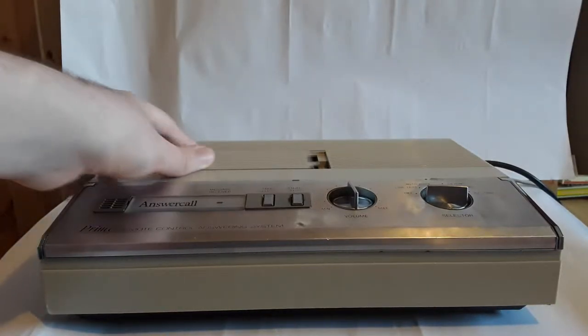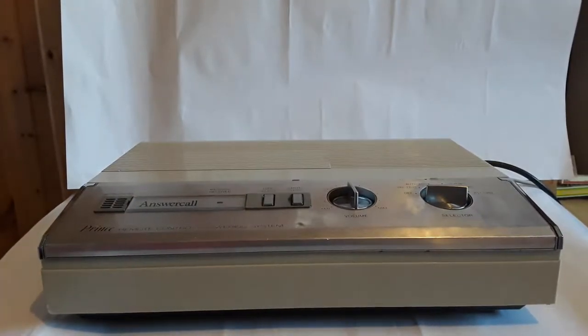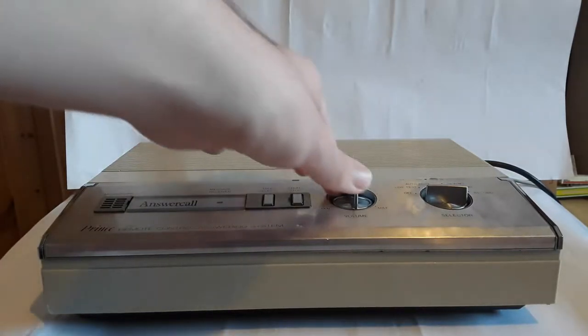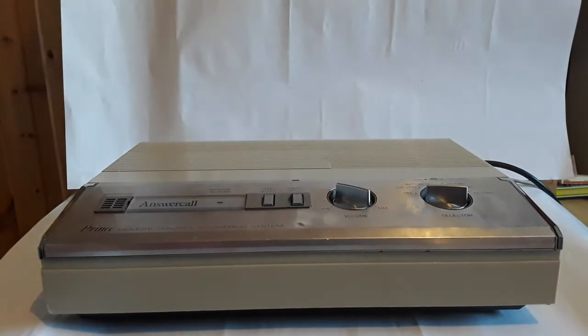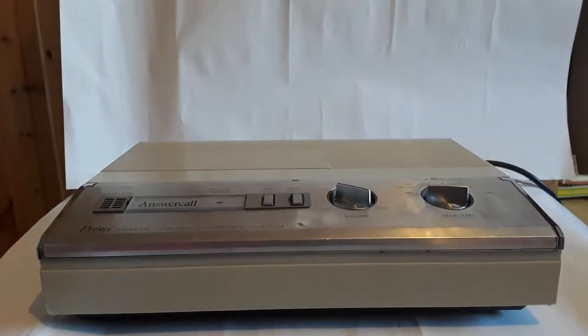I've only turned it on once so far and didn't have it on for very long, so I'm just going to turn it on now. I'll just say one thing: the motor of it is really loud. I'll turn that up to max right now, because the motor is so loud you won't be able to hear anything unless it's at max. I'm not sure exactly which tape is currently selected, but I'm just going to stop recording, turn it on, and then go back.